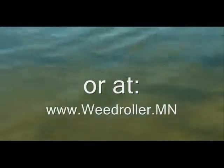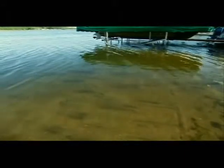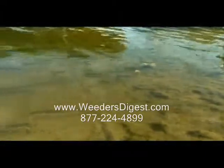Among the benefits of the weed roller is the positive impact it has on the lake's natural aquatic habitat. It establishes a natural weed edge that improves spawning and feeding conditions for fish. Fishermen love this too because the weed edge also creates a natural habitat for game fish.